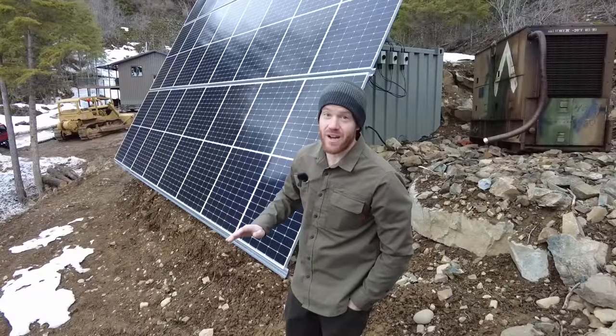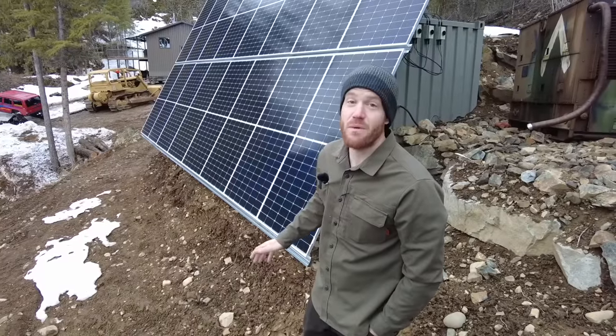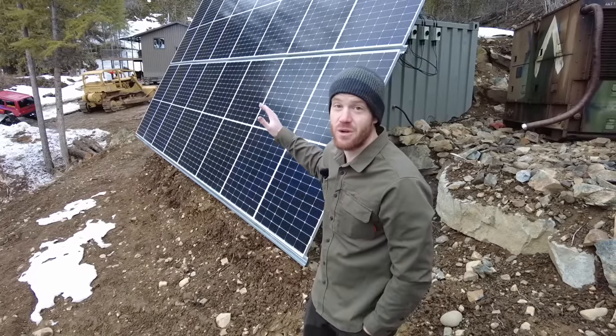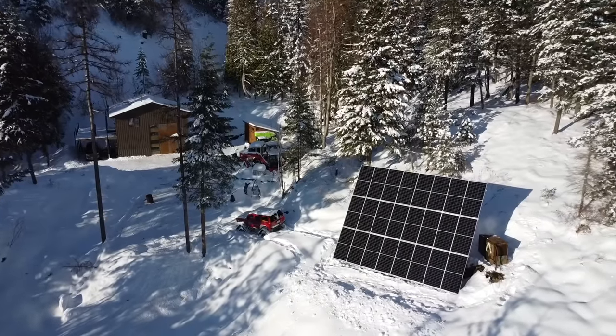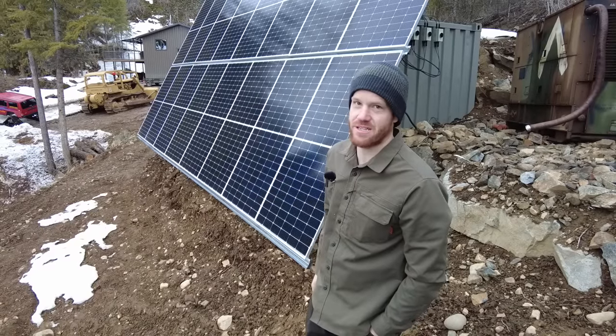Courtney and I never had to manually clear the snow off of these panels. However, in a few of the big back-to-back storms we had, snow did start piling up on the bottom and we had to shovel it out manually. I think that could be fixed with a little more dirt work and terracing.